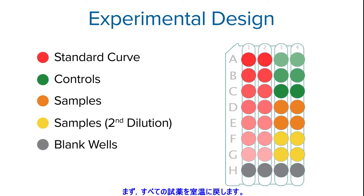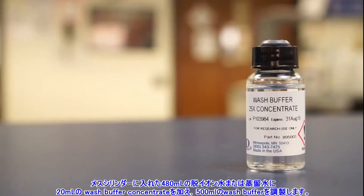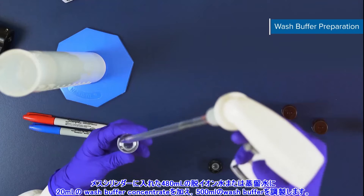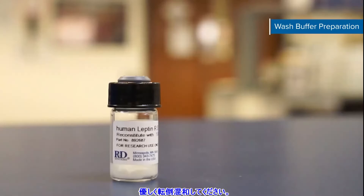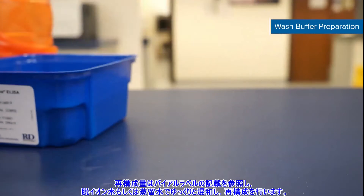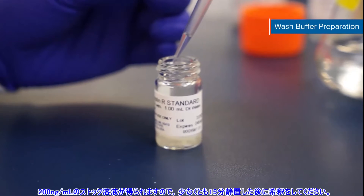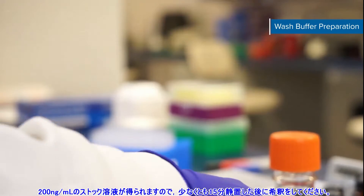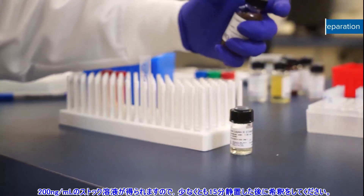To prepare reagents, first bring all kit reagents to room temperature. To prepare your wash buffer, add 20 milliliters of wash buffer concentrate to 480 milliliters of deionized or distilled water in a graduated cylinder to yield 500 milliliters of wash buffer. Mix gently. Next, prepare your human leptin receptor standard. Refer to the label on your vial for specific reconstitution volume. Reconstitute with deionized or distilled water. The reconstitution produces a stock solution of 200 nanograms per milliliter. Gently mix the standard to ensure complete reconstitution and let it sit for a minimum of 15 minutes prior to making dilutions.